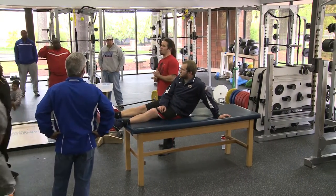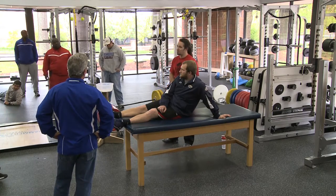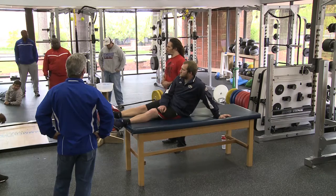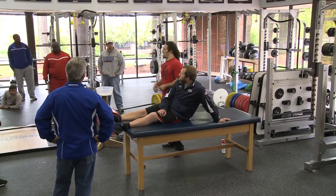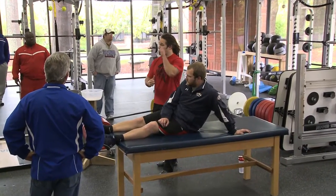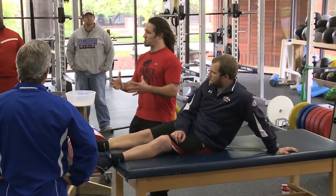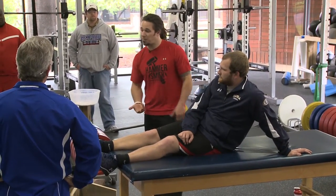Now we hear coaches — and we do a lot with guys getting ready for the draft — you hear analysts on TV say, 'Oh, this guy can't play, he's got tight hips,' or, 'He's got really good loose hips.' What exactly does that mean? I'm going to show you a couple of tests on how to determine what is a tight hip versus a loose hip with respect to football or just the body in general.